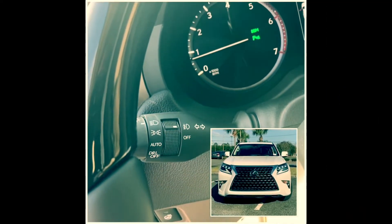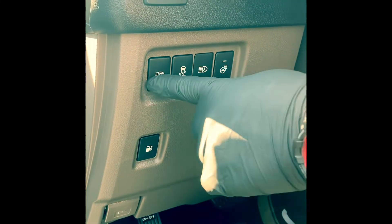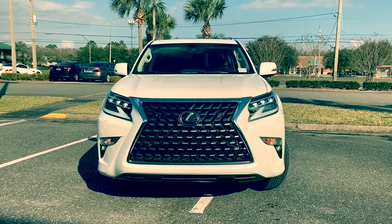First, make sure your headlights are turned all the way on. Now click the headlight washer button, and this is what you would see if you were in front of your vehicle.